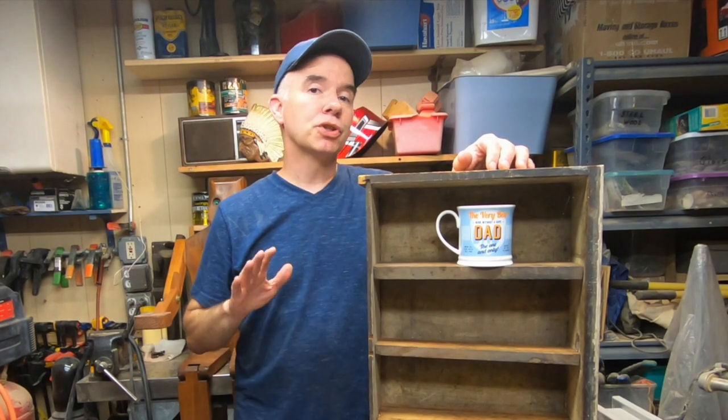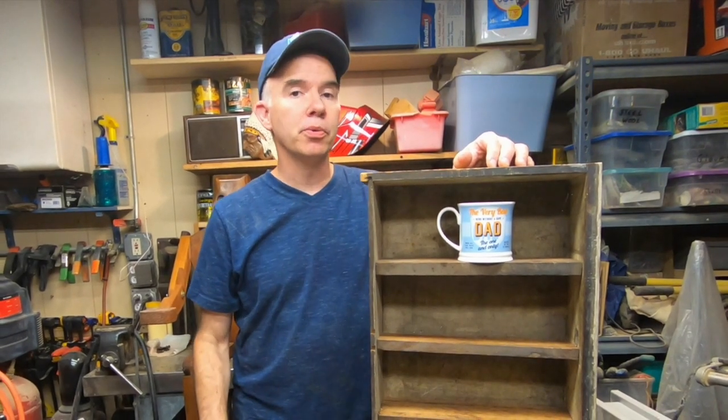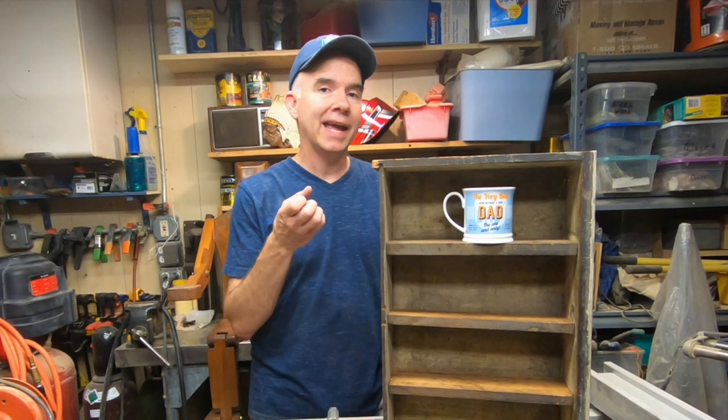Last month I was strolling in the alley just a few blocks away when I noticed that somebody threw out an old beat-up workbench. I didn't need the whole bench, but I found that this drawer was pretty interesting. On the front it had this old handle that was metal and painted over.